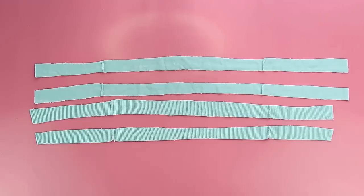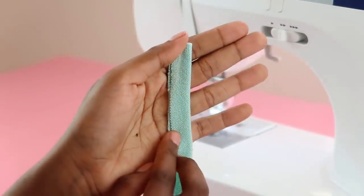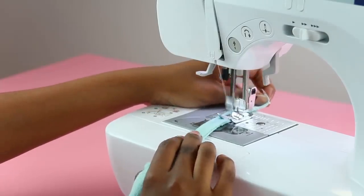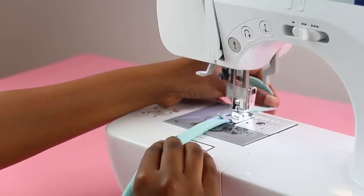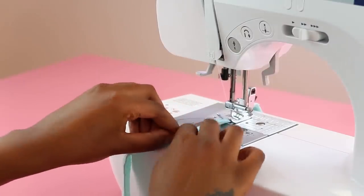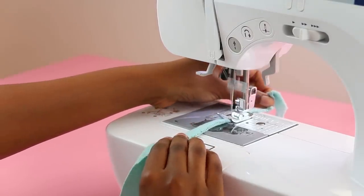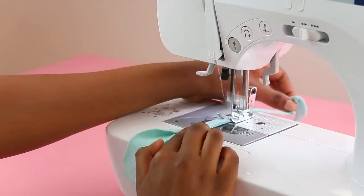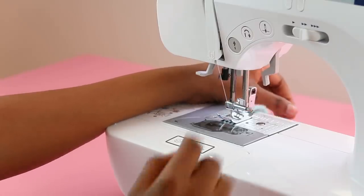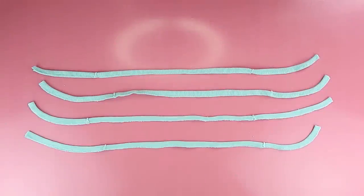Once you have your four ties, it's time to make them nice and neat so everything looks professional. I'm going to fold them with the right side in, so you're sewing on the wrong side, and sew all along the edge to close everything up — we'll be turning them the right way out eventually. I backstitch at the end because I follow the law.